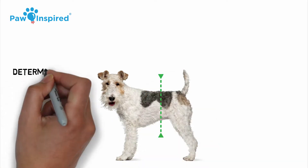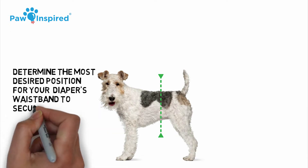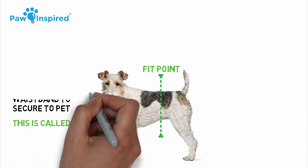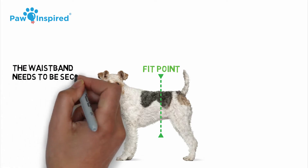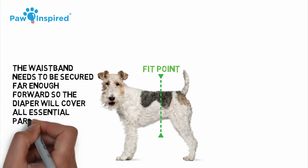First, you want to determine the most desired position for your diaper's waistband to secure to your pet. This is called the fit point. The waistband needs to be secured far enough forward so the diaper will cover all the essential parts of your pet.